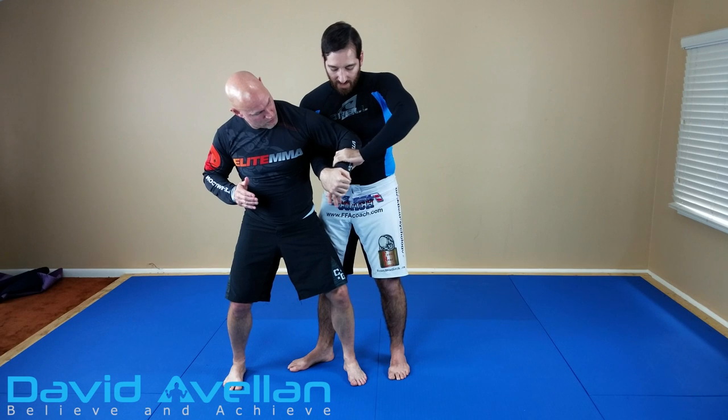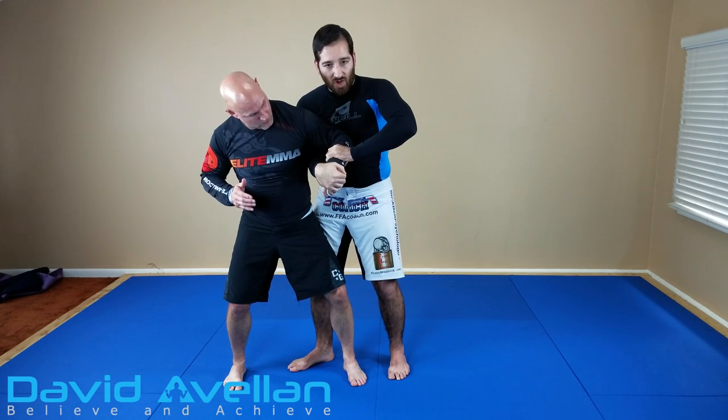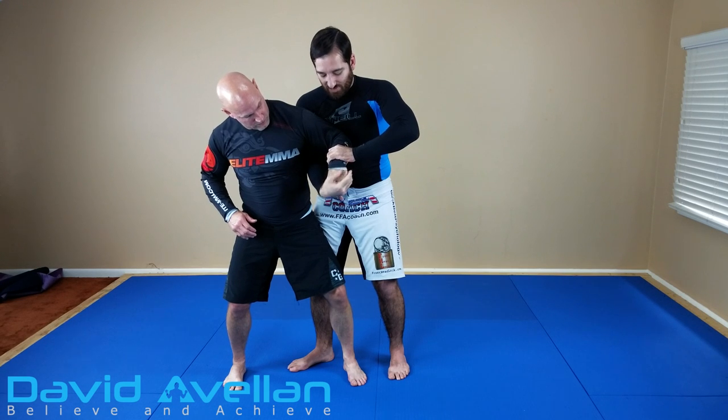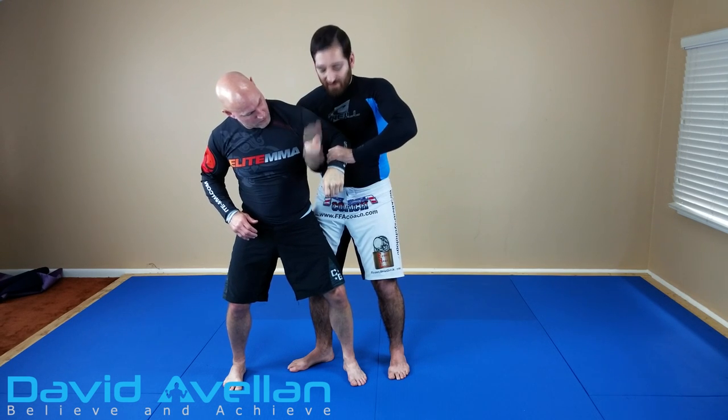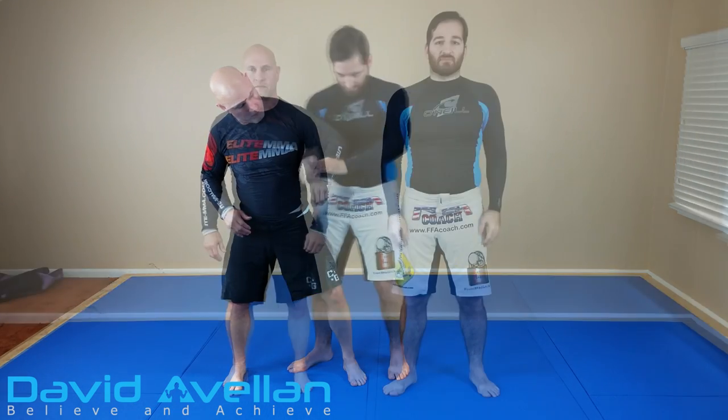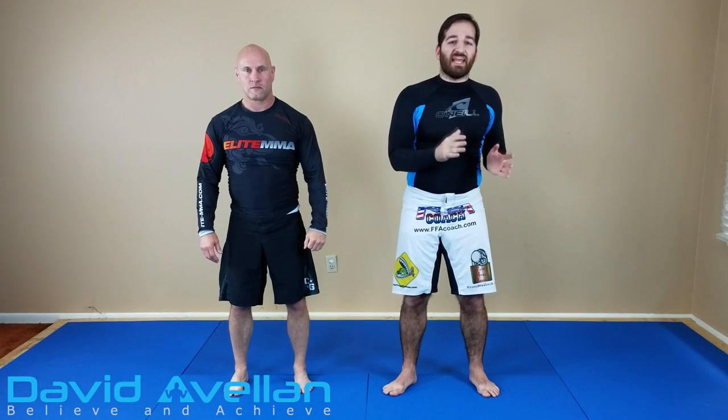My free hand I use just to control the arm, and just in case anything happens where I lose the wrist lock or whatever, I still have a whizzer here and this elbow tight to my chest. So that's going from the standing arm lock to the standing wrist lock.